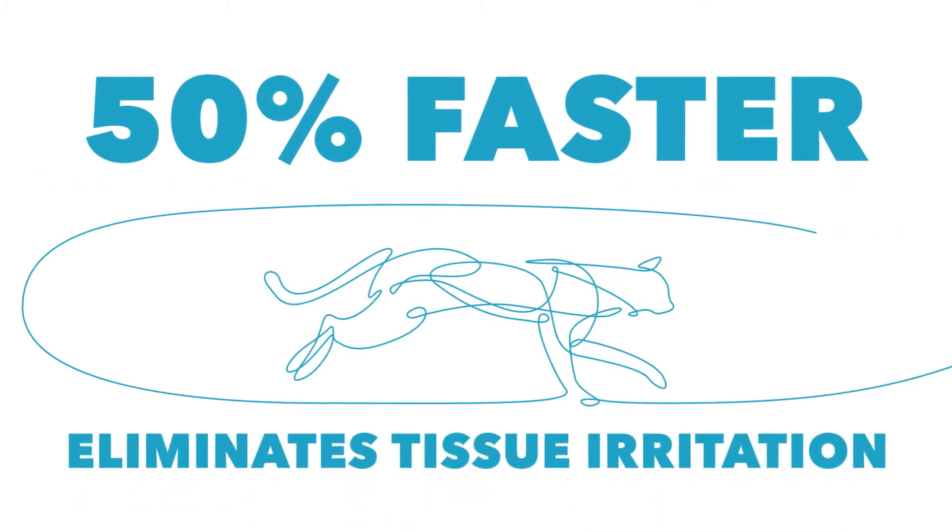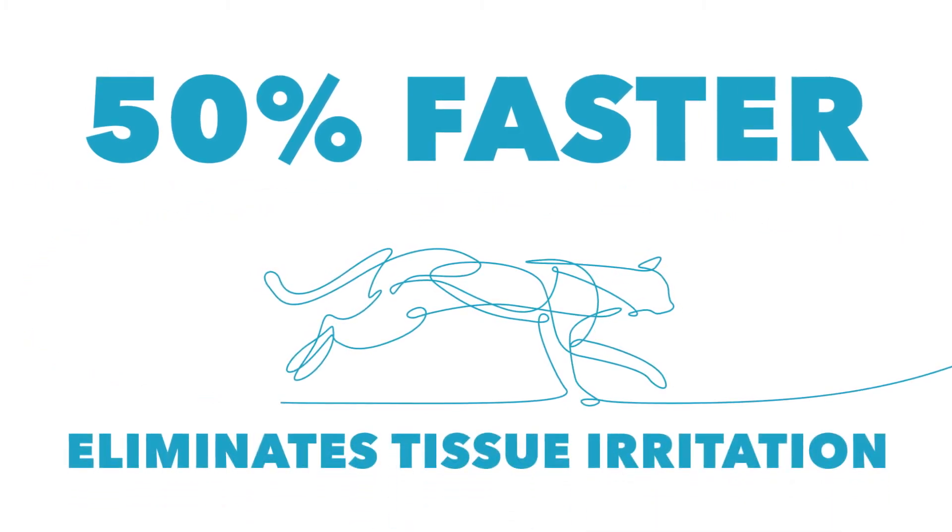By eliminating knots, Quill has been demonstrated to close wounds up to 50% faster than traditional methods and eliminate tissue irritation associated with bulky knots and suture tags.